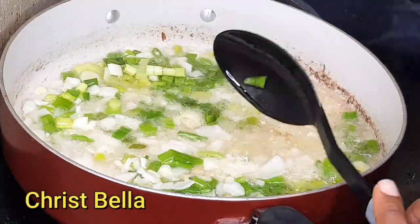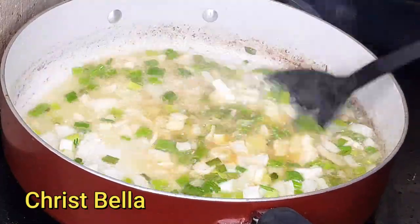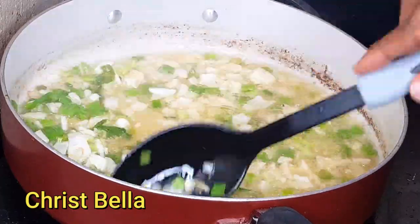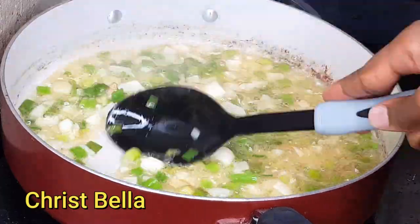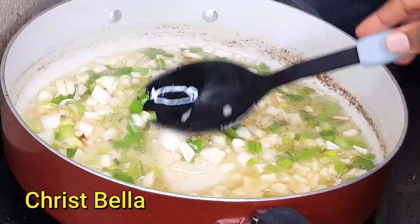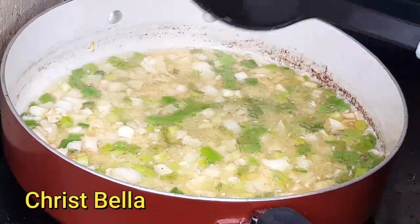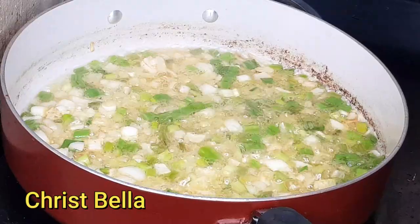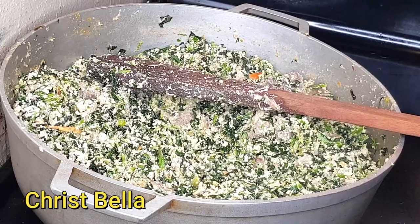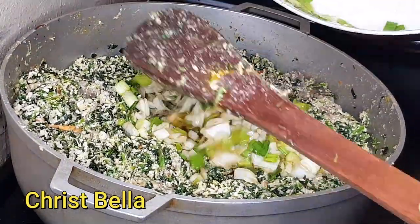I'm stirring to make sure it's not burning, then adding my green onions. If you didn't add peppers initially, you can add them here. You can also add ginger and garlic paste at this stage — it will still taste really good. I'm adding a little Maggi cube or stock cube — whatever seasoning you have — and that will take it to the next level.